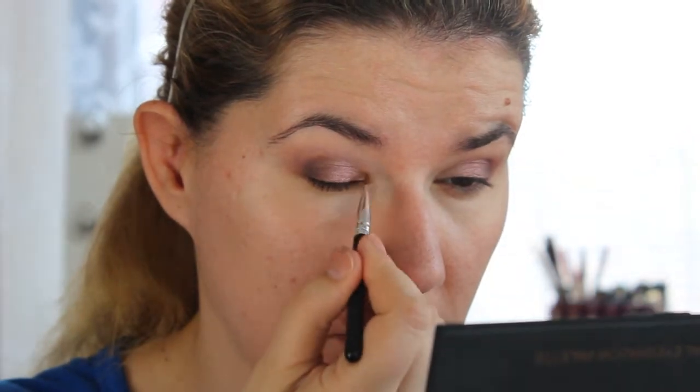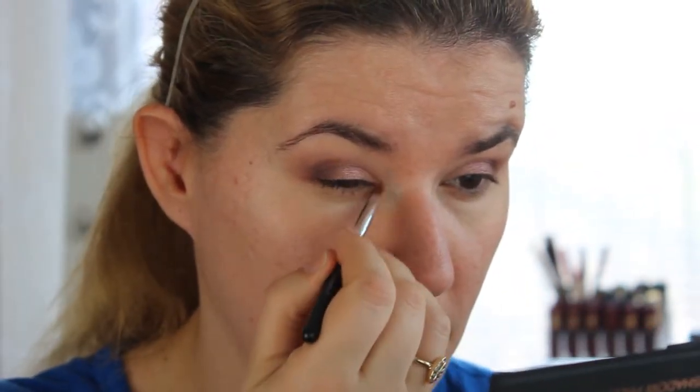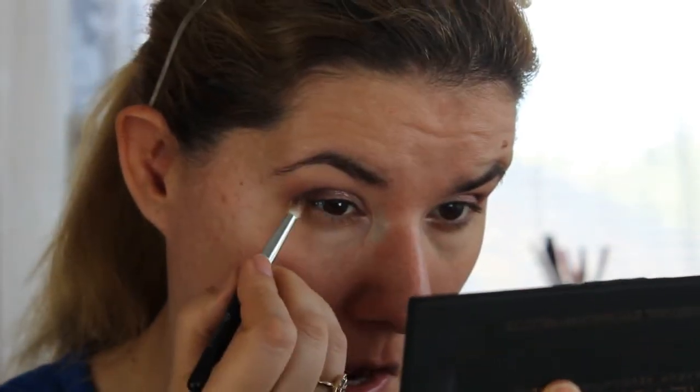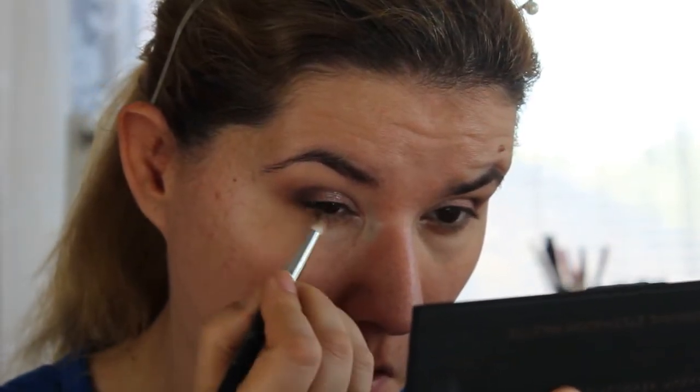I'm going to take this brush and blend the color we had in the crease, then finish my makeup off camera and be back shortly.